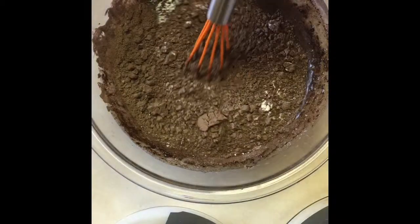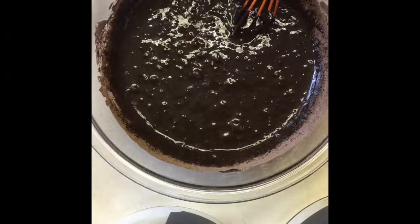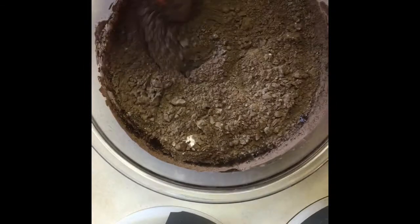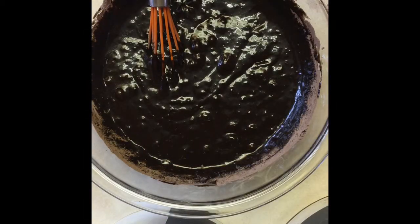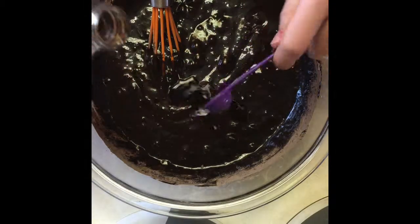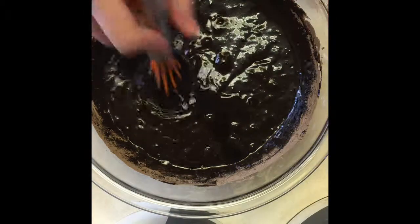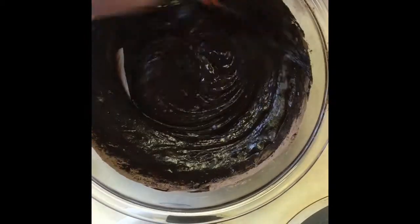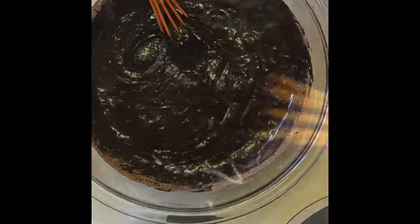Then you'll want to add the next 1/3 part of your flour mixture and mix that. Then add the rest of your flour mixture. Add half a teaspoon of vanilla — you can add more if you like. Mix until your batter is evenly combined and then you're done. You should end up with rich and creamy dark chocolate batter.